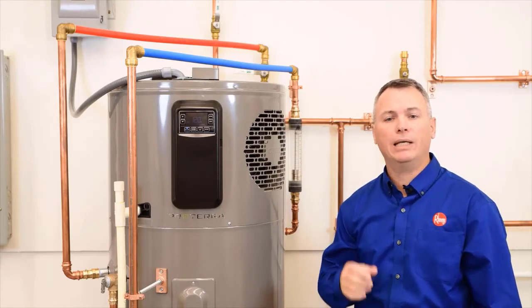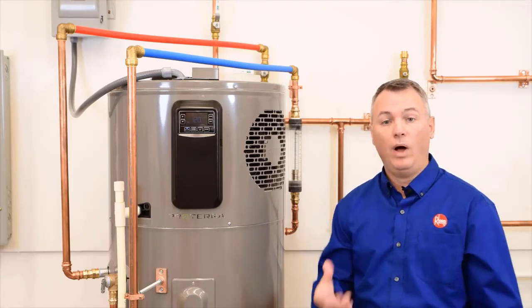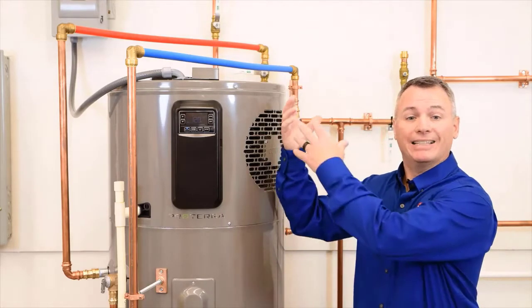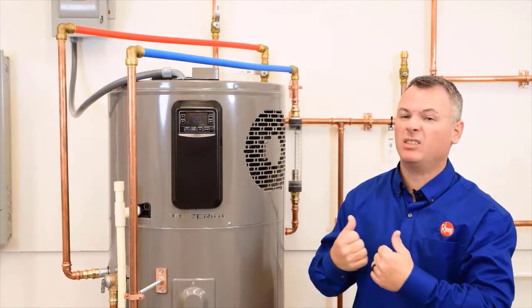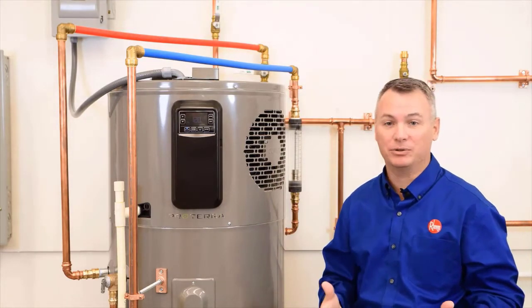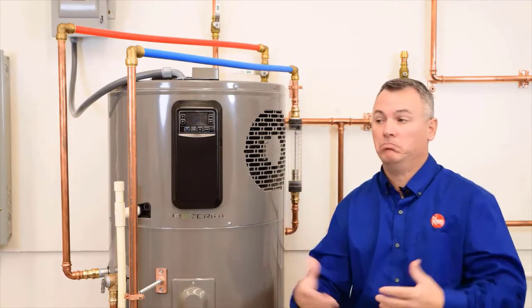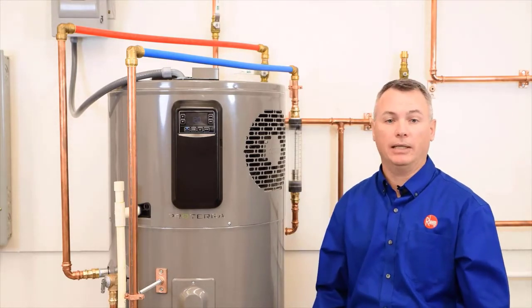Or what if you could get air from directly under the refrigerator to supply the heat pump? While the heat pump is running, that steady flow of heat from the fridge isn't flowing into your kitchen, which is probably one of the hottest rooms in the house. Then you could either duct that cooler air right back into the kitchen or redirect it anywhere else you'd like.